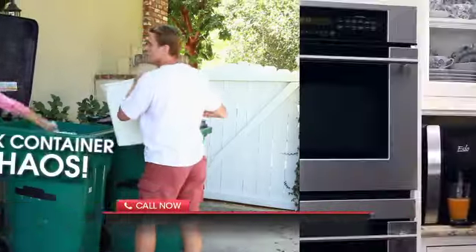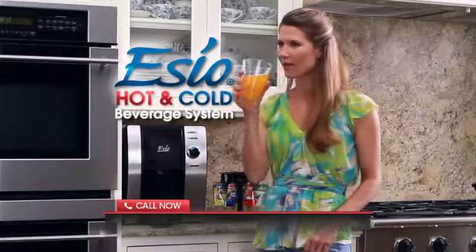Now you can replace drink container chaos with the quick, clean, and convenient SEO hot and cold beverage system.